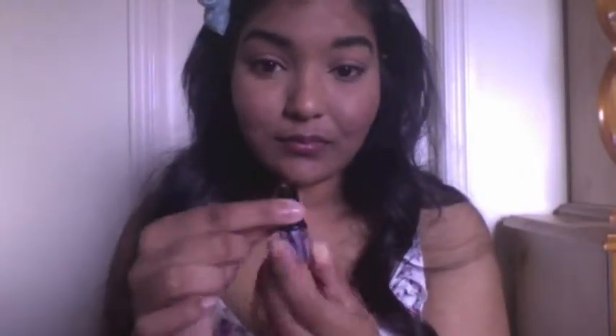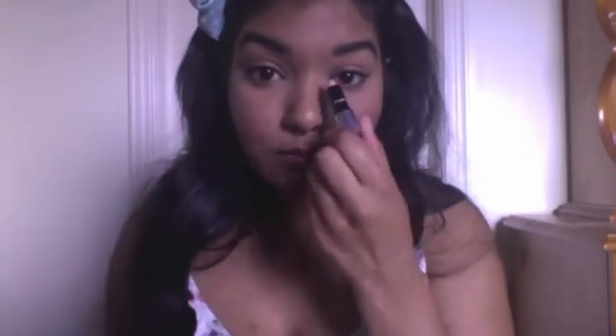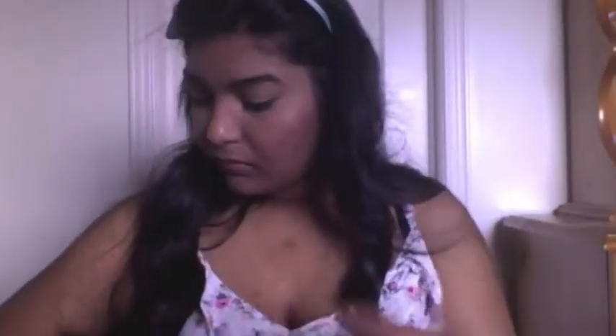I'm using this itty bitty 'What's Up' highlighter from Benefit — I believe we got this as a birthday gift last year from Sephora — and I'm just going to pop this into the inner corner and that little tear duct area just to brighten up the eyes. This has just been my favorite highlighter for brightening.